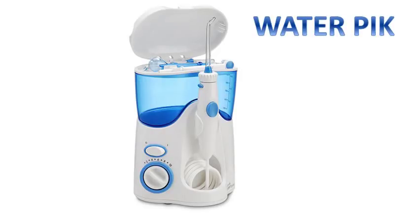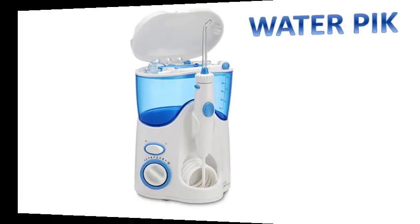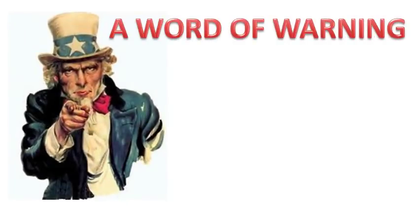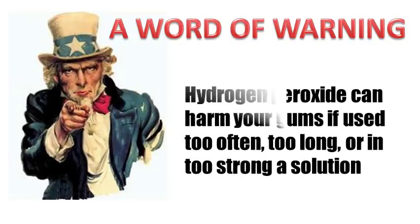3% hydrogen peroxide will probably be too strong to spray onto your gums. Just a word of warning: hydrogen peroxide can harm your gums if used too often, too long, or in too strong a solution.